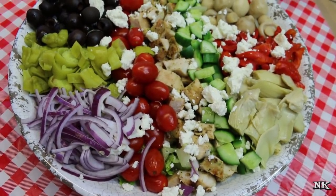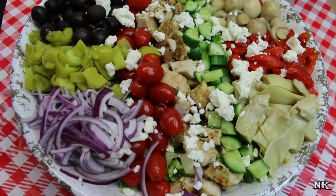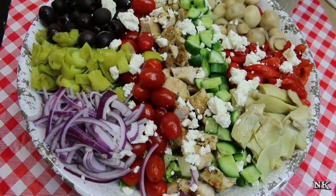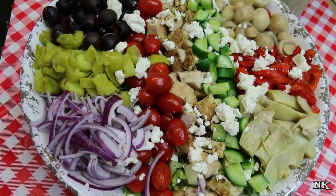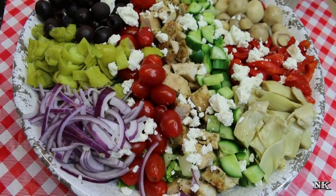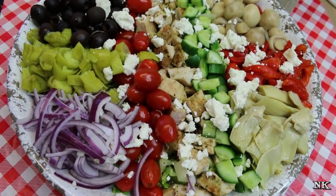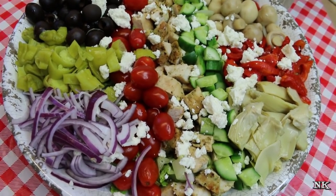This couldn't be easier. There are so many opportunities for you to make a Cobb salad that you love the most. What are some of your favorite ethnic style cuisines that you could adapt into a Cobb salad? That's how I created this Greek inspired version, and I think you should totally give it a try. I hope you loved today's video — if you did, please hit the thumbs up button. If you're new here, welcome! Please hit the subscribe button.